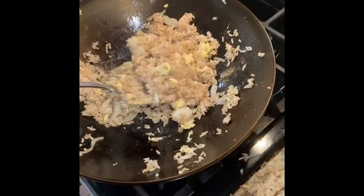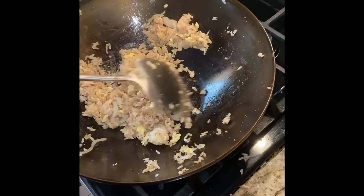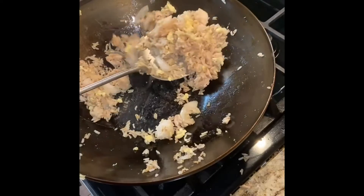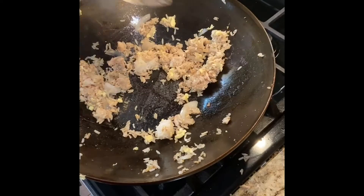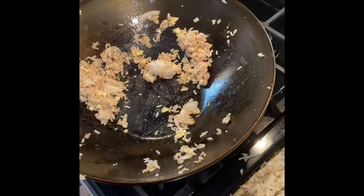I don't know if you can see that, but there's no sticking down there — it's coming right up like nothing. Get you a carbon steel pan and cook up some food. You can cook all kinds of things — you can fry in this, you can do fried rice, you can do some vegetables.